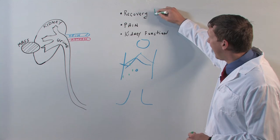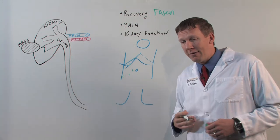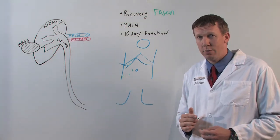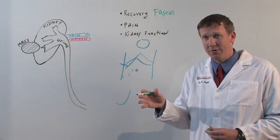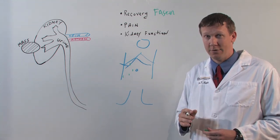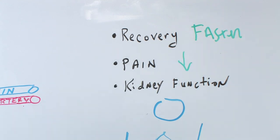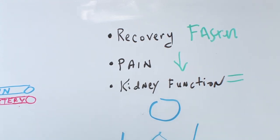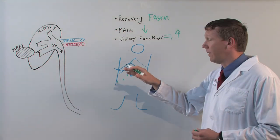The typical hospital stay after an open surgery may be four or five days. After a robotic assisted partial nephrectomy, we will have patients going home on average the second day after surgery, and in some cases even the morning after the surgery. Additional benefits are clearly less pain to the patient. And then the most important long-term benefit is that there's an opportunity to keep the kidney function nearly equivalent to what it was before surgery, and clearly improved compared to removing the whole kidney.